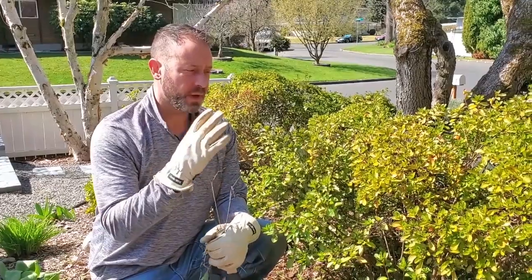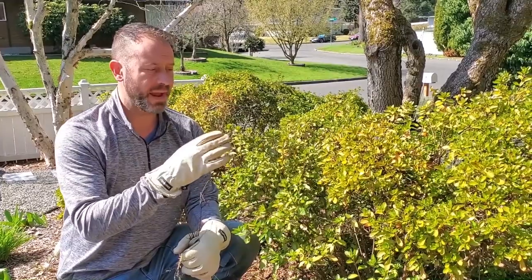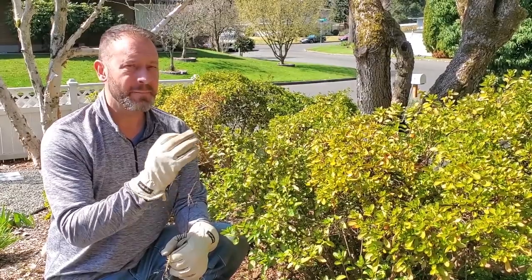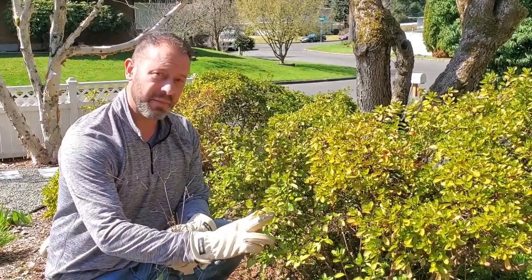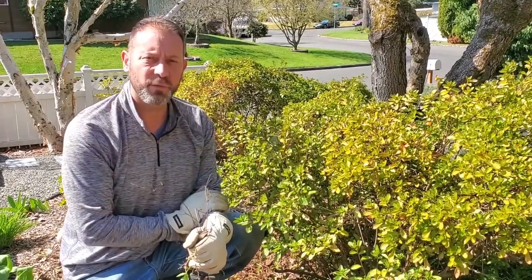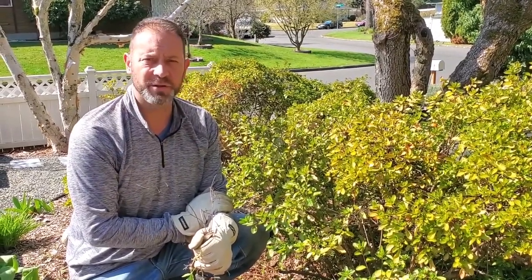Mainly I went through and used two different kinds of cuts: heading cuts and thinning cuts. Mostly thinning cuts, where I took most of these branches back to their point of attachment. I also used heading cuts minimally — that's where I cut some of these right in the middle. Look down below; we'll have links to explain what thinning and heading cuts are and more information on that.